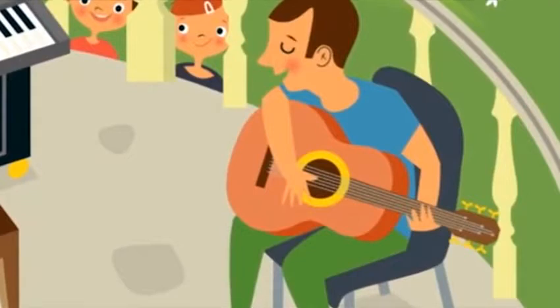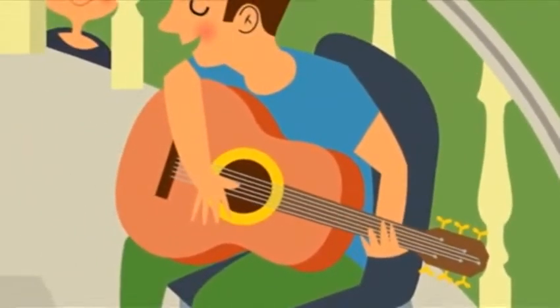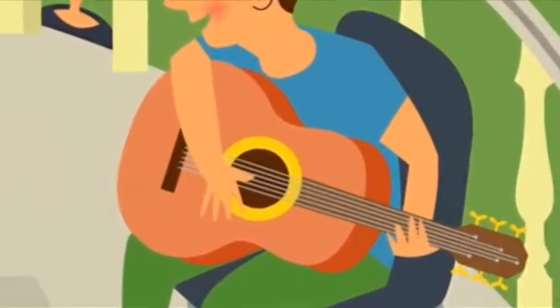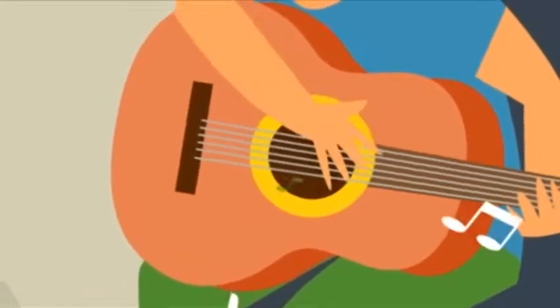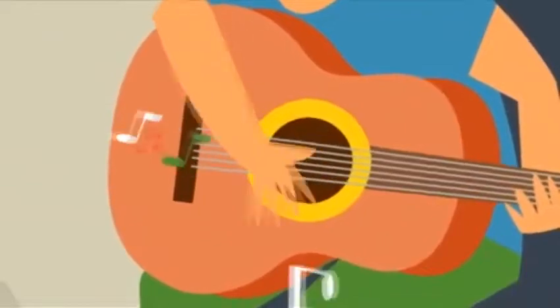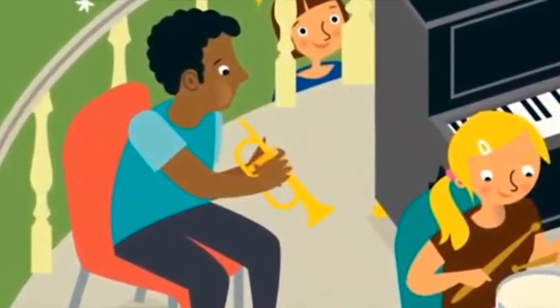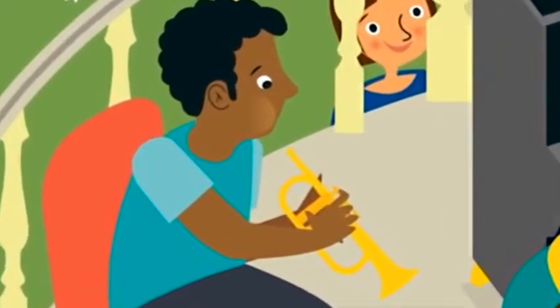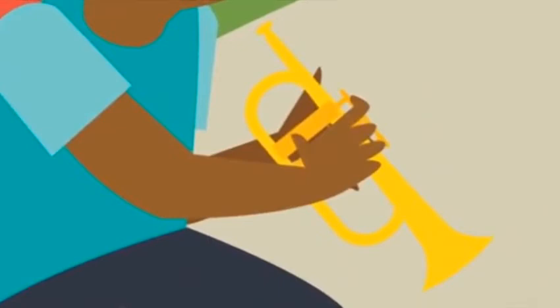What's this? It's a guitar. Let's play the guitar. How do you hold it? In this hand. How do you play it? With this hand. What sound does it make? Strum strum strum.